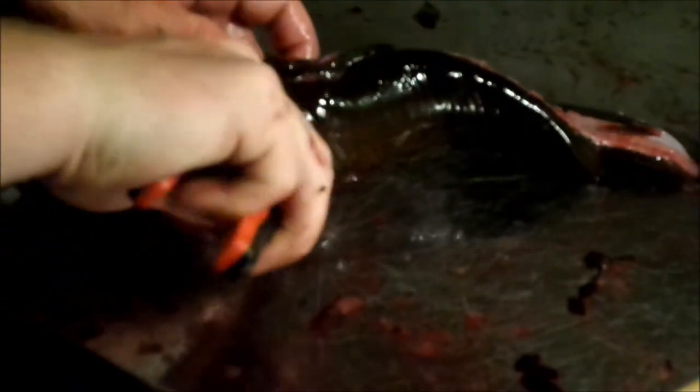That's the little rib cage right there — it's only that long. Then you're just cutting all the way through. Grab the skin — they're kind of slimy.